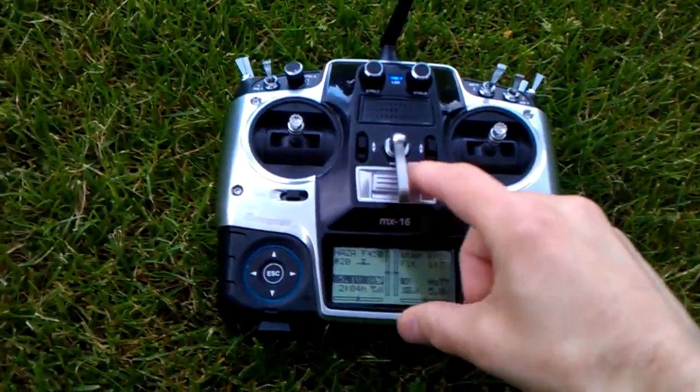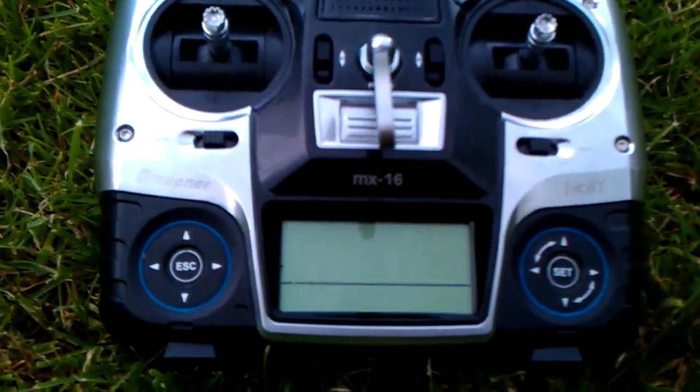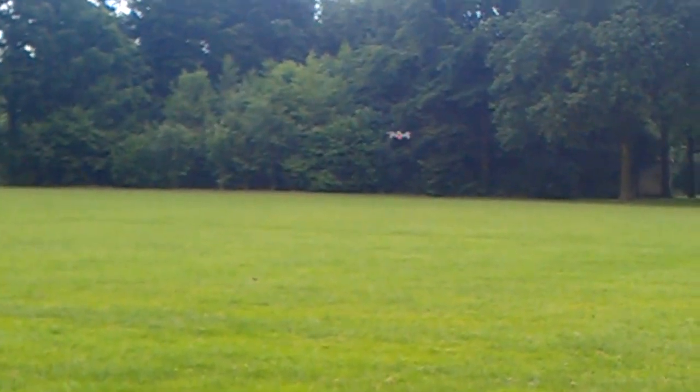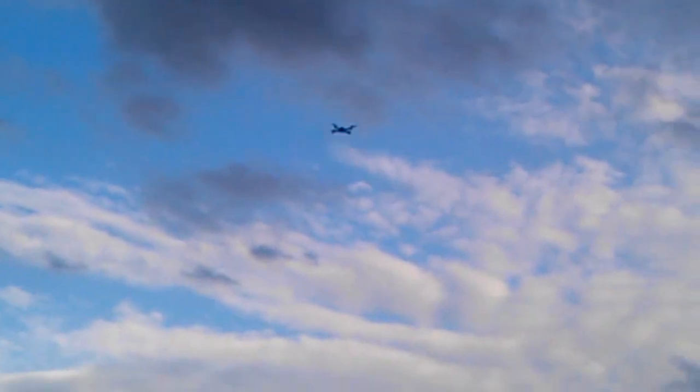I turn off my transmitter. Look at my quad — as you can see, the light is still on. If I climb to about 20 meters high, then it should come this way. It's turning now.